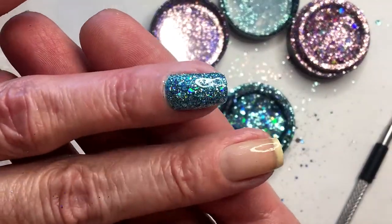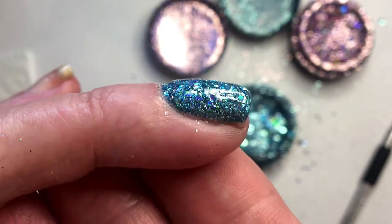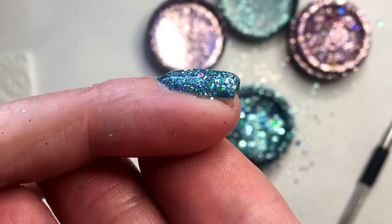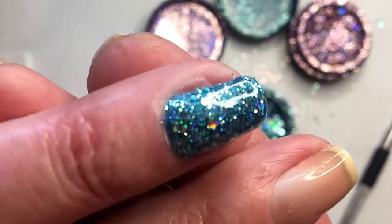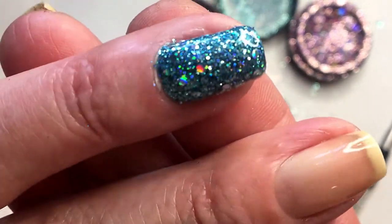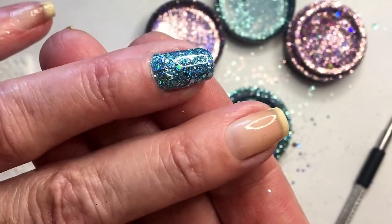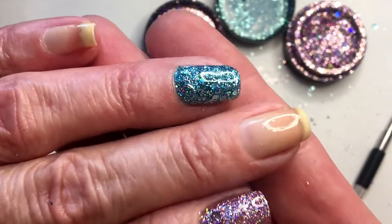Now I've cured it and this is how it looks — it's completely flat and nice and beautiful, holo color. I'm sorry I don't have the lighting to show you in a better way.